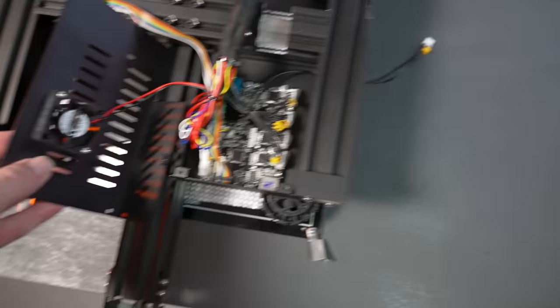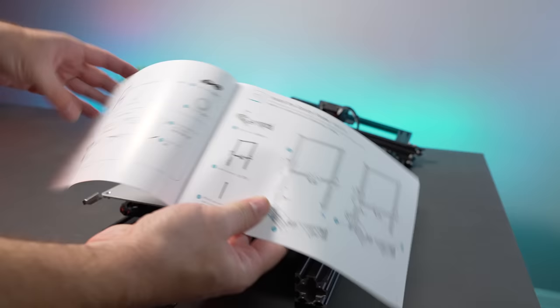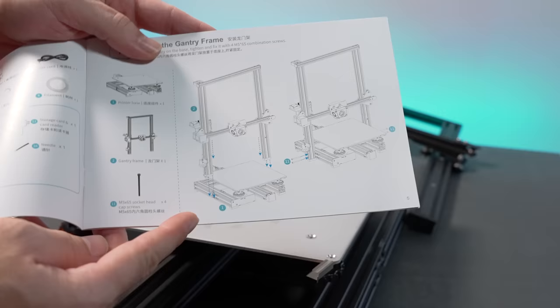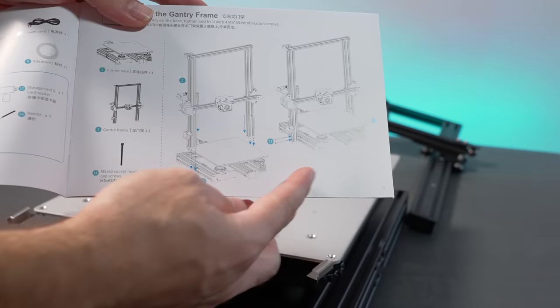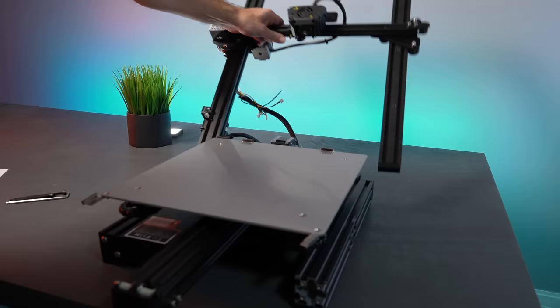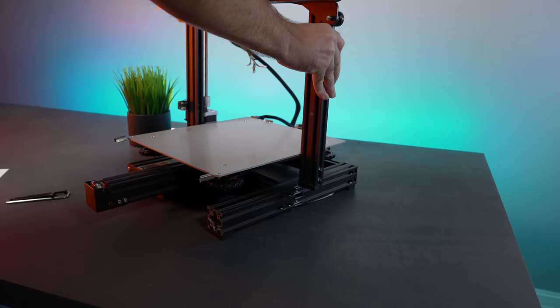Let's put the cover back together, flip it around, and start assembling. Step one: we need to put the gantry over the base. There are four M5-65 bolts that go on each side. We grab the gantry — the upper portion — and there's a little cutout on each side where the rail should slide right in.